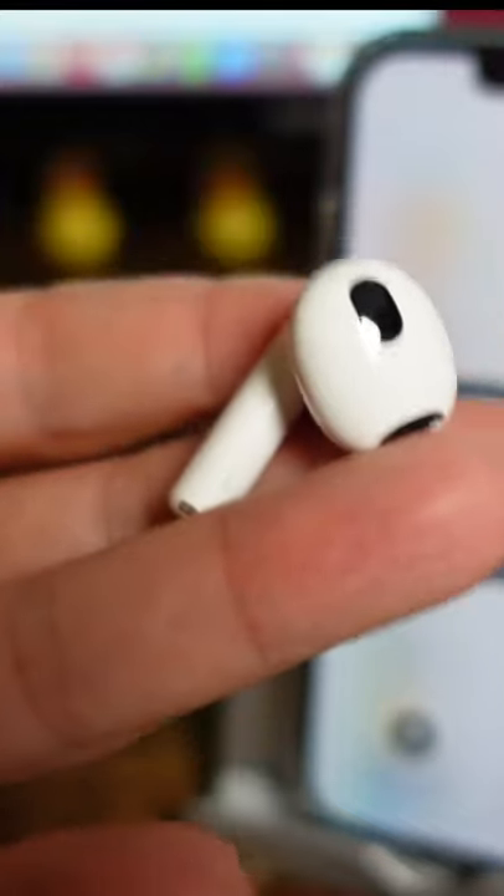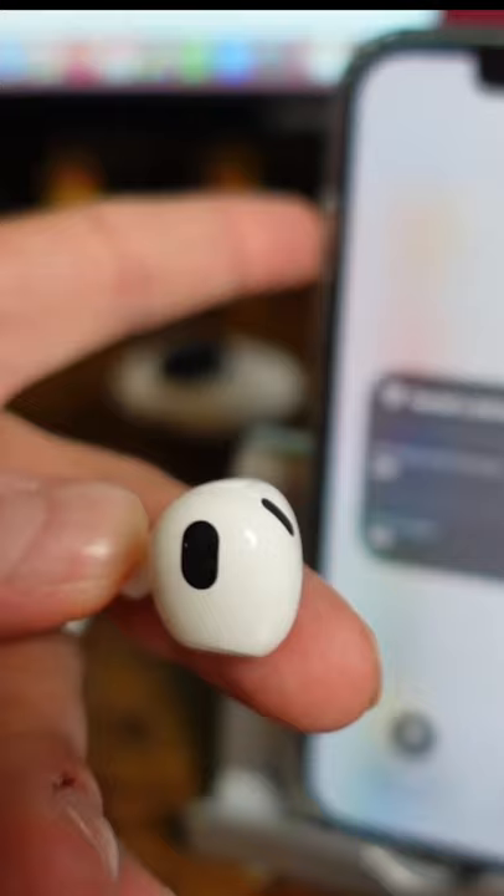Did you know that the AirPods have a live listening feature that allows you to listen to what's going on in another room? Here's how it works.